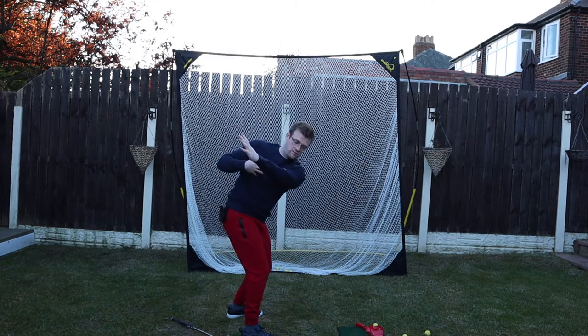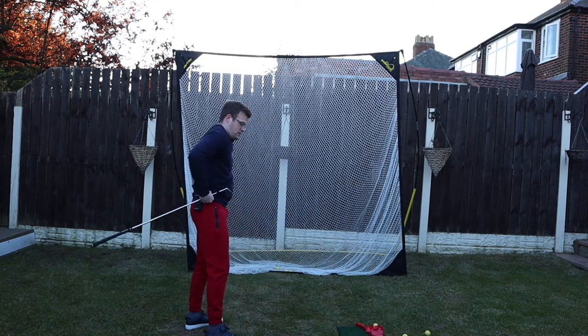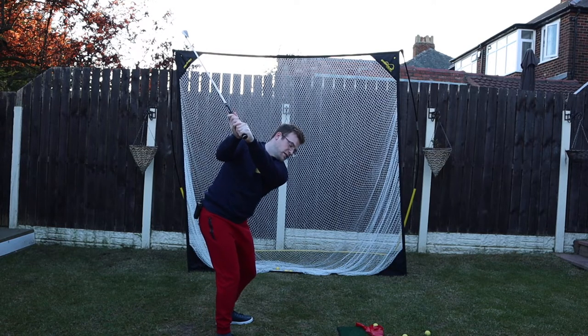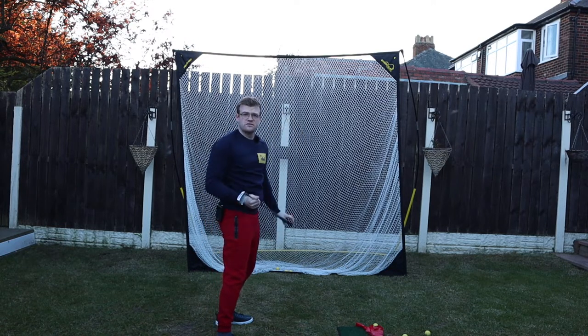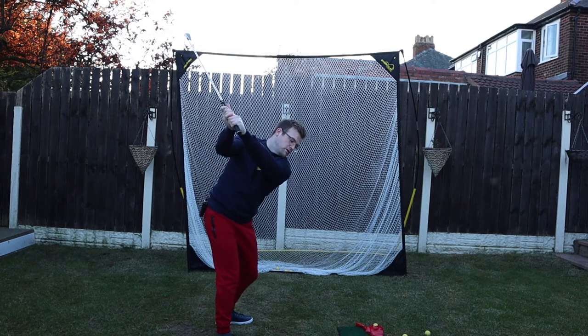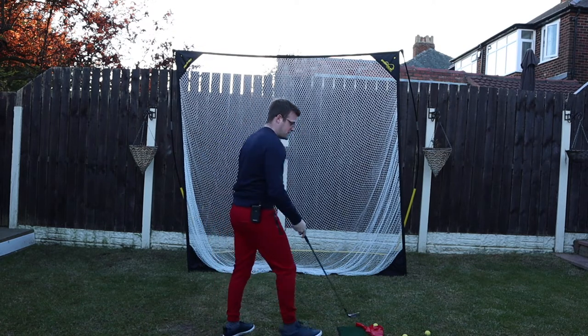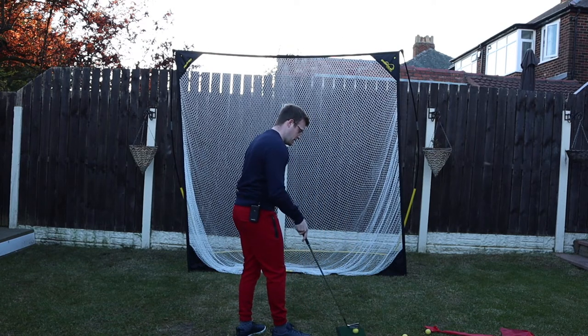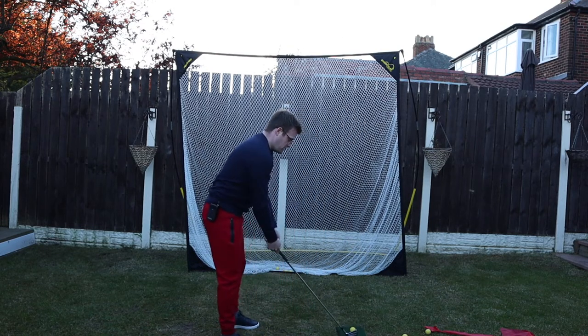From down the line, the chest moves into your arm. You can also get a club and practice that feeling of the chest moving in. George Gankas would put an alignment stick across your hands to keep it up — that really helps move the arm into the chest and reinforces the correct pattern.